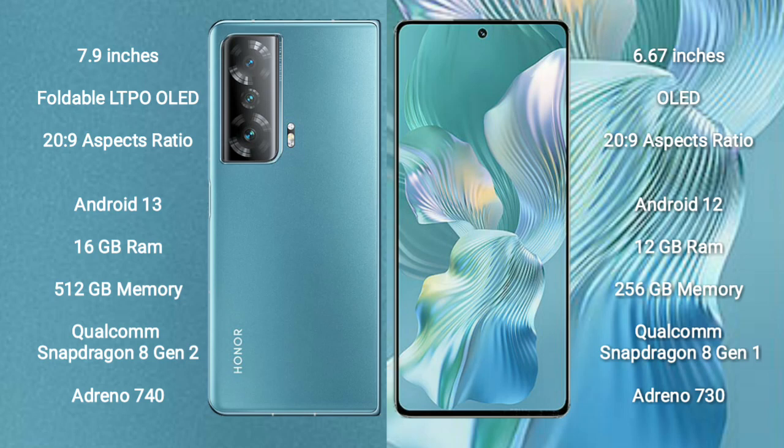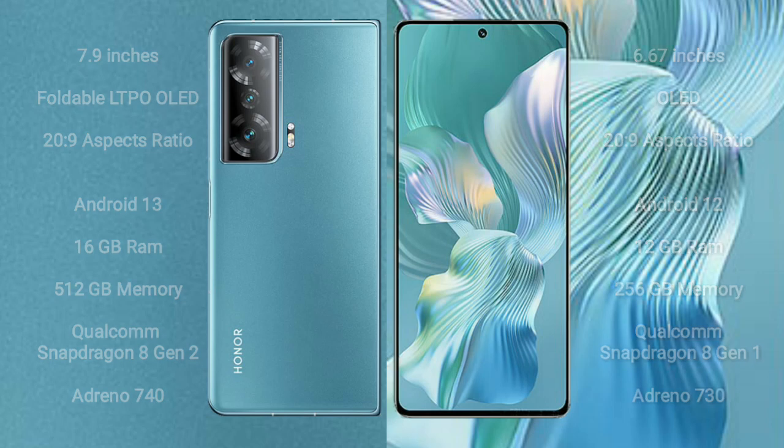The Honor Magic V2 features a Qualcomm Snapdragon 8 Gen 2 processor with Adreno 740 GPU. The Honor 80 Pro Flat comes with 12 GB RAM and 256 GB internal storage, powered by a Qualcomm Snapdragon 8 Gen 1 processor with Adreno 730 GPU.